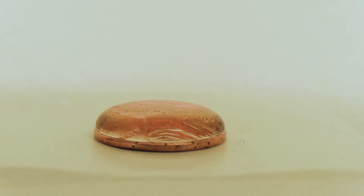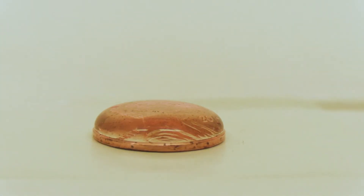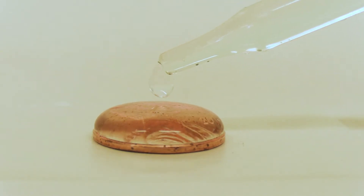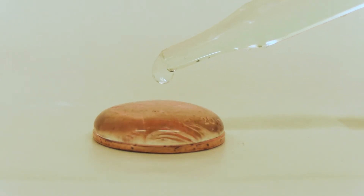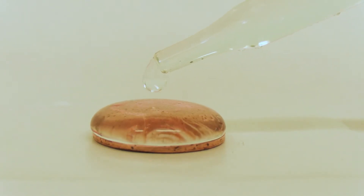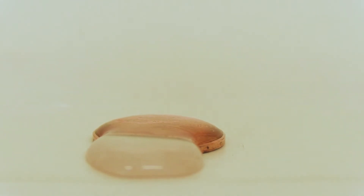If you run out of water, fill your dropper and keep going. Once that surface tension can't hold any more water, it's going to break and it'll spill off the top of your penny, just like that. The cohesion of the water was strong enough that I was able to put 30 drops of water on the top of that penny before it spilled.